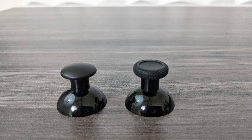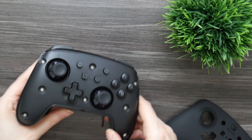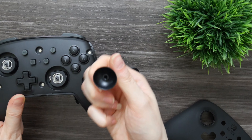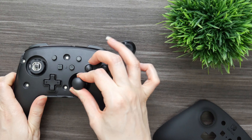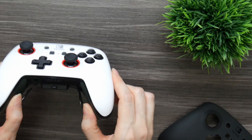PowerA includes two extra analog sticks — they are taller, and one of them is convex. To swap your sticks, take off your faceplate, pull the sticks straight up and they pop right off. Make sure the new ones are lined up, push down to secure, then snap your faceplate back on and you're ready to continue gaming. So you do get some nice customization with this controller.